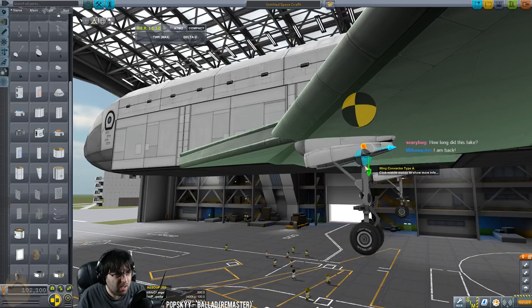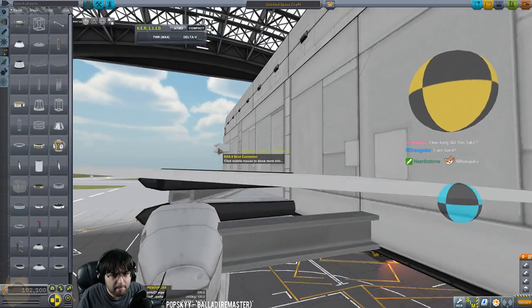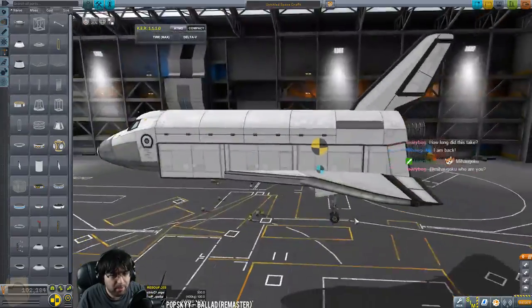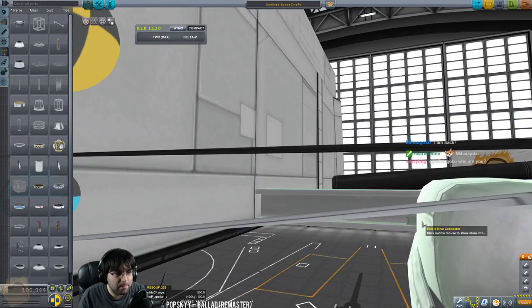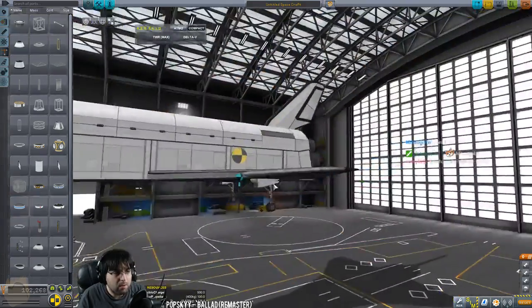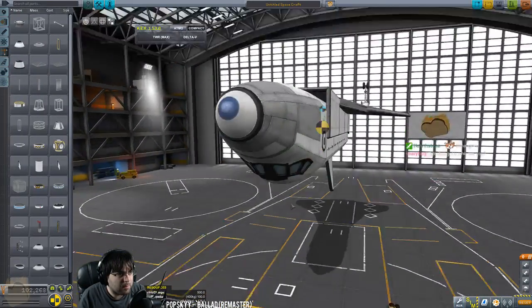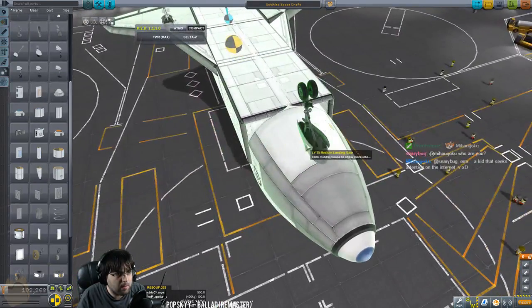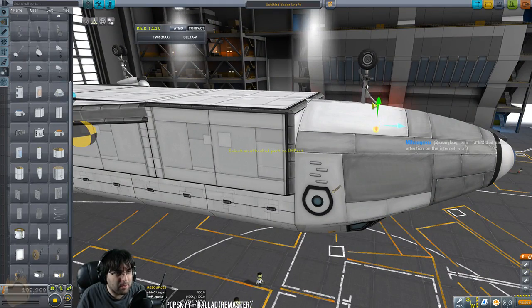The hard part is not in the build, it's getting it to be balanced correctly. Let me see if I can do that — there we go. Those struts will hold the gear bay and keep everything a little more balanced. I'm going to flip this around, grab another medium gear and put it up front.